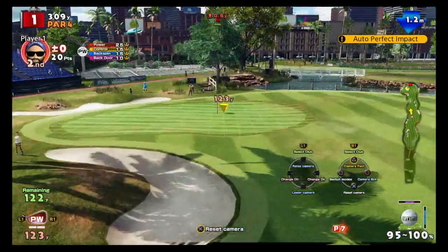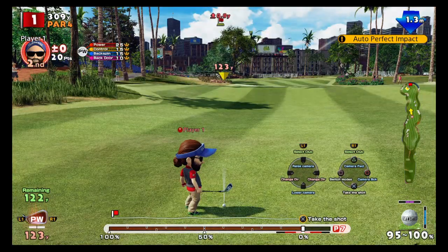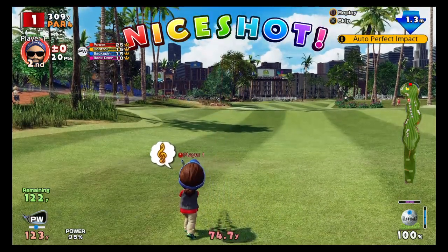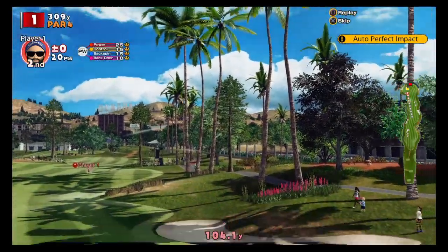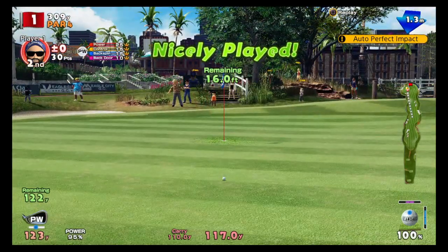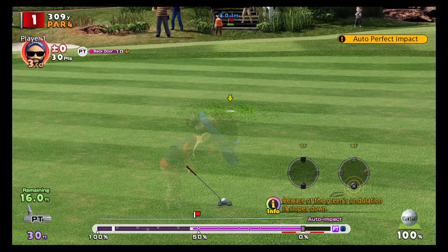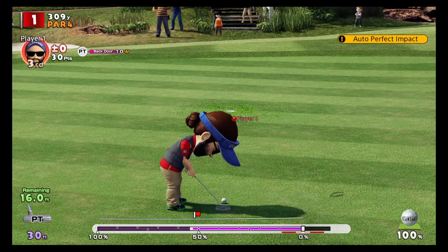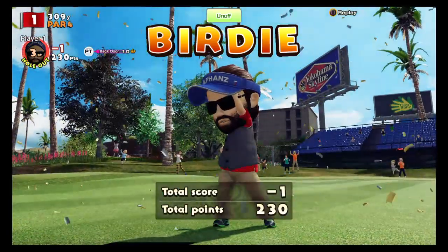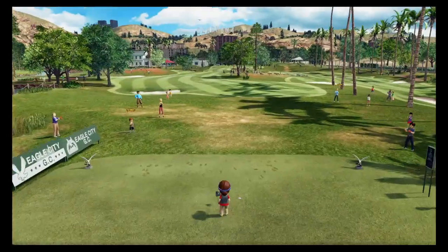That was basically how you do super topspin — you know it by the indicator and the different sound when you hit it. Now I'm going to do super topspin again on the driver on my three wood.